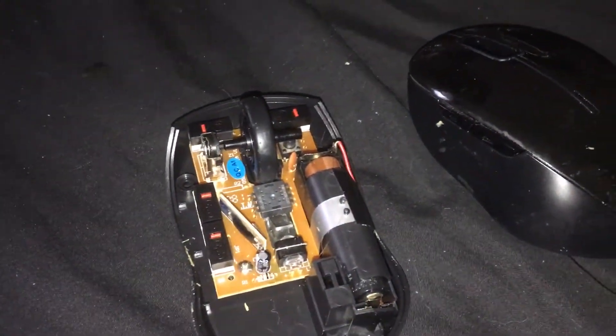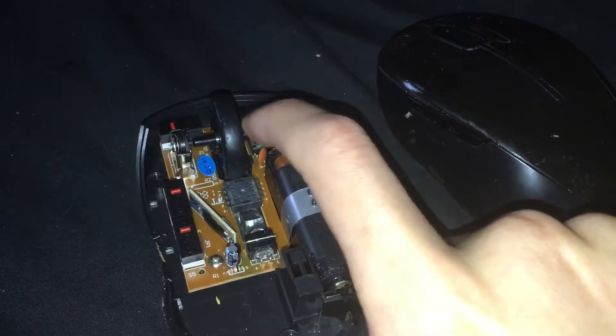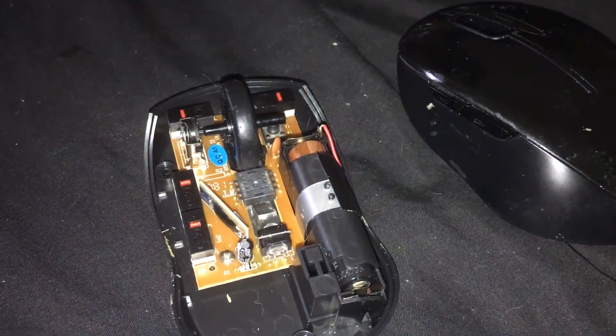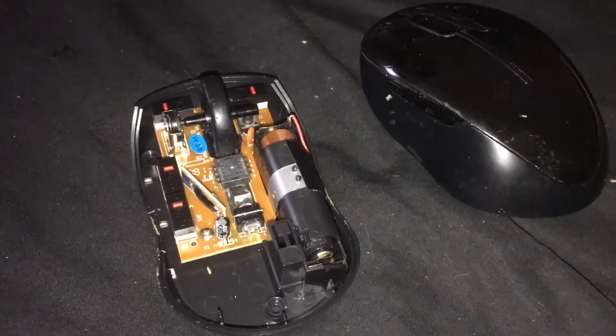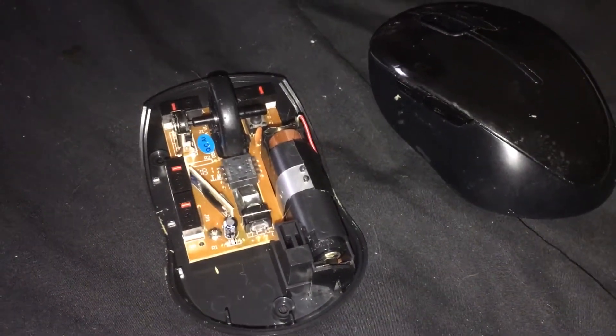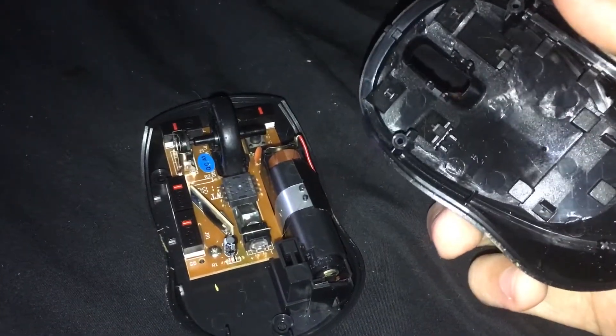However, it was only the scroll wheel and not the button inside the scroll wheel. And, well, here you go — these are the internals. Very basic design.